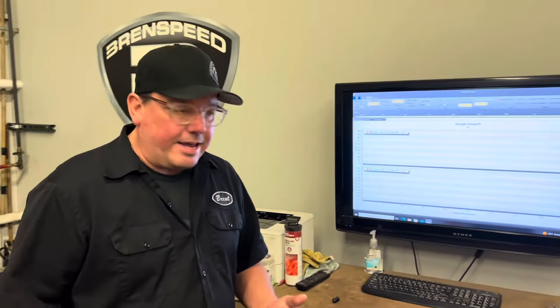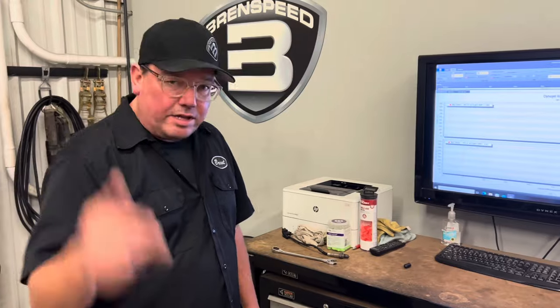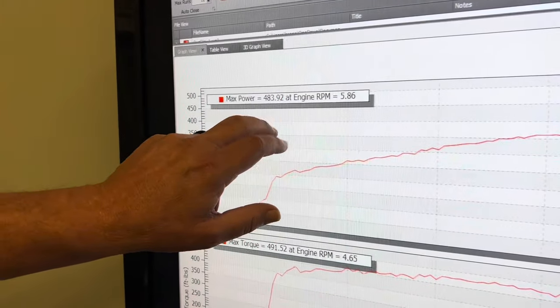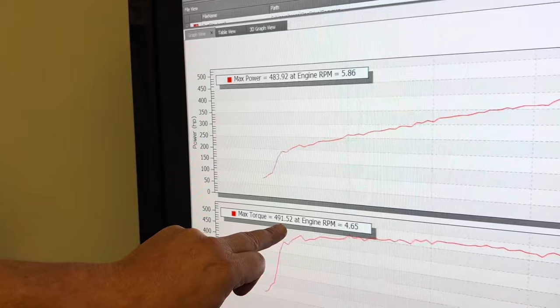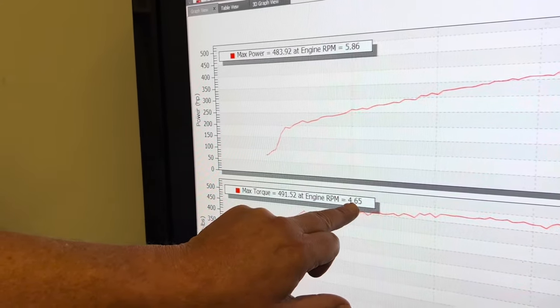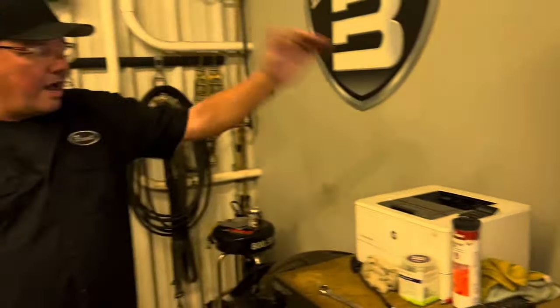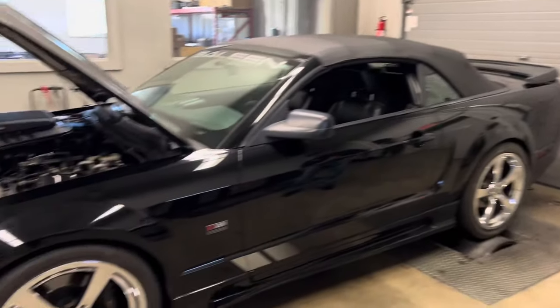All right, we're going to look at the numbers. Dynojet SAE, 93 octane, manual transmission. For our Coyote lovers, search our channel — you'll see a lot of Coyote videos, but this is Three-Valve Wednesday. Also, if you love what you just saw, that supercharger has been discontinued for probably 10 years, so you can't get it new — maybe find one used. Dynojet SAE: 483 horsepower peaking at 5,900 RPM. Think about that — 5,900. Torque comes in awesome at 491 at 4,600 RPM. Why is the torque 491 but the rear-wheel horsepower lower? Why is the rear-wheel horsepower not higher than the torque on this car? Before we go take a look, take one more look at it — love this thing, this is awesome.